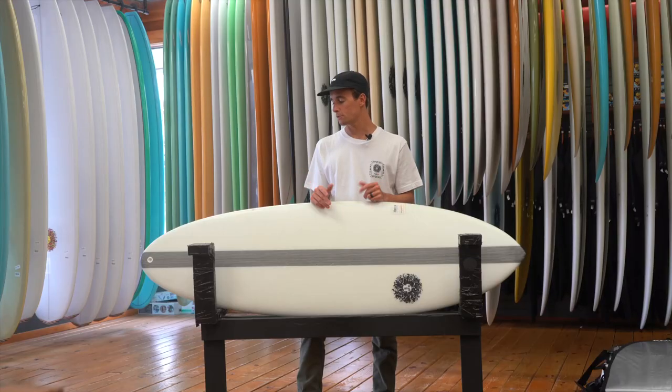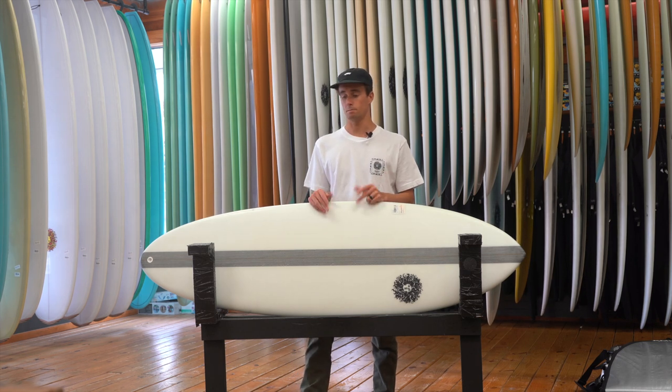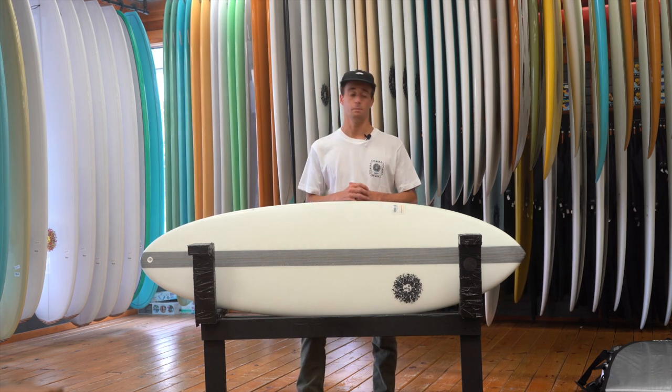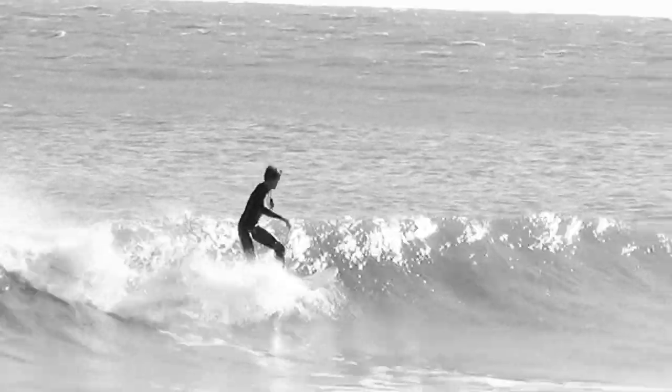This is a good board for all skill levels. I've been surfing for 20 years and it works fine for me and performs the exact way I want it to. But then we also like to get people into these boards who are looking for their first kind of more shortboard with a little bit more volume and stability, just so they can learn to keep progressing in their surfing.